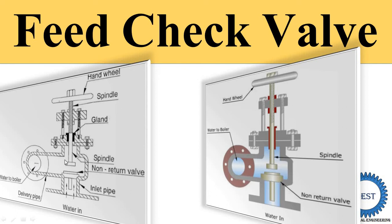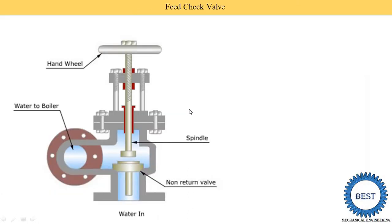The feed check valve is installed between the pump and boiler. Water is supplied to the boiler by using the pump, and the feed check valve is generally installed between the pump and boiler.